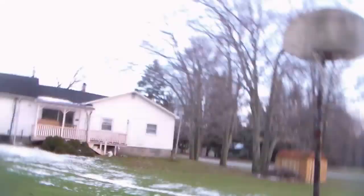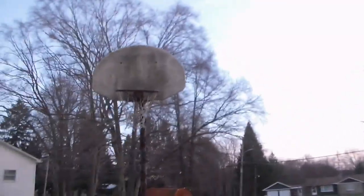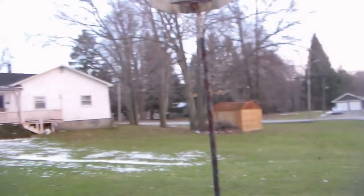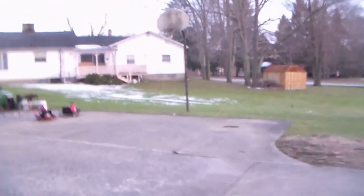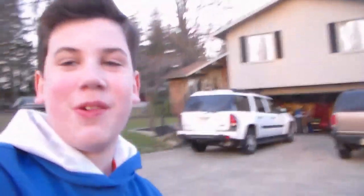Alright guys, we're back. It's a pretty nice day — a bit chilly but doesn't really matter. Let's go shoot some hoops! Wow, that was first try! Let's see if I can make it from here — these were all first tries too, which is pretty nice!